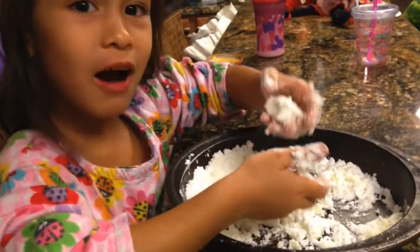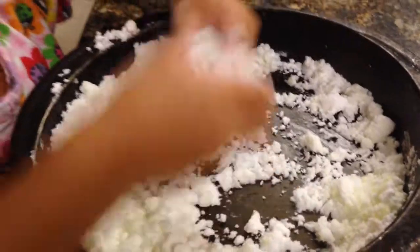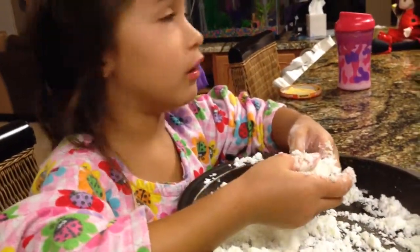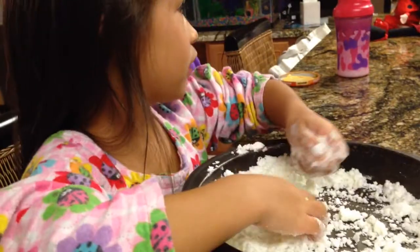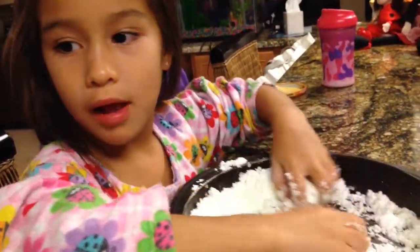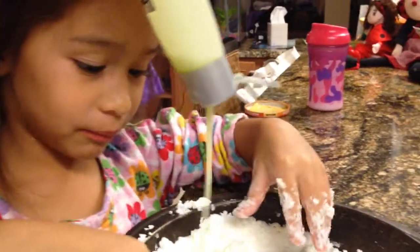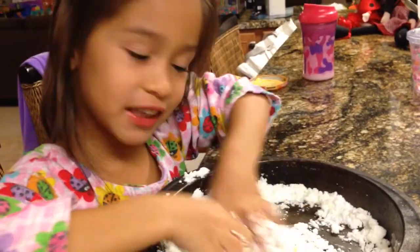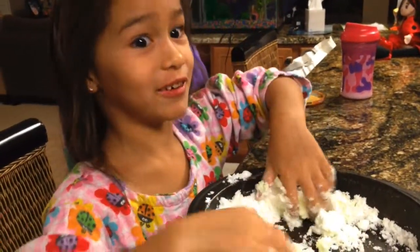Look, I made a little rock — a snow rock! This is fake snow, only two ingredients: hair conditioner and baking soda. I forgot the name for a second. When you put in the conditioner, the more baking soda you put in, the stickier it gets — really, really sticky.